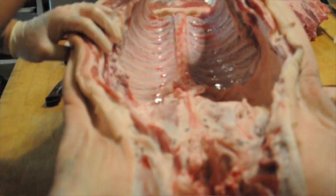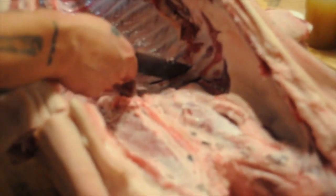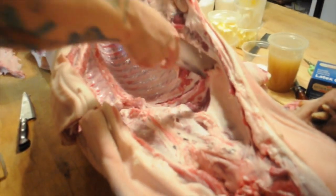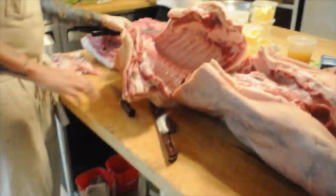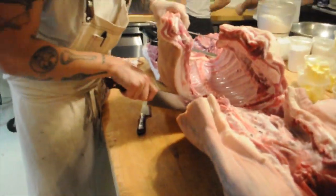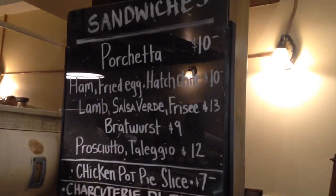Now we're going to separate the rib roast from the short loin, or porterhouse. We either turn the rib roast into a porchetta or cut them into chops.